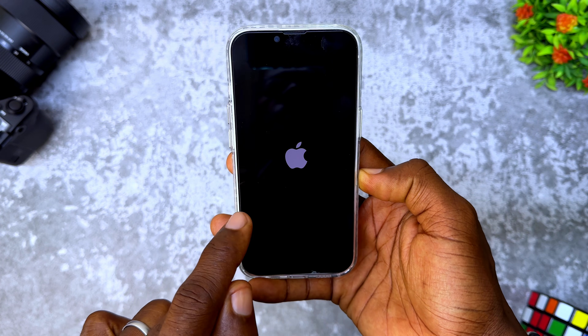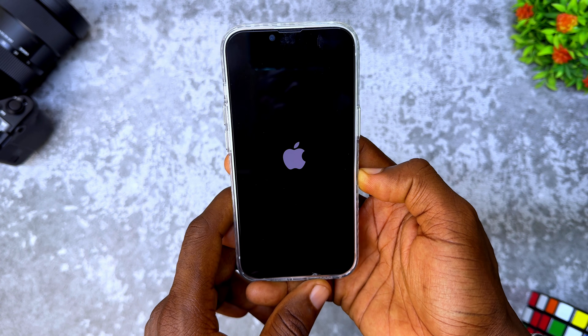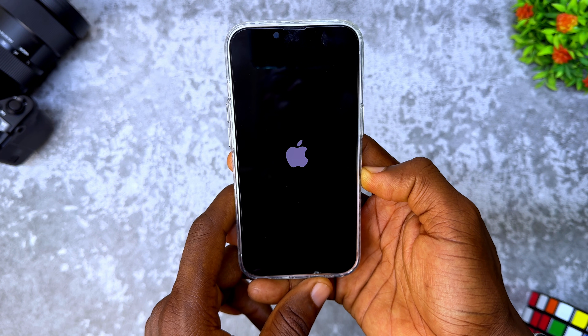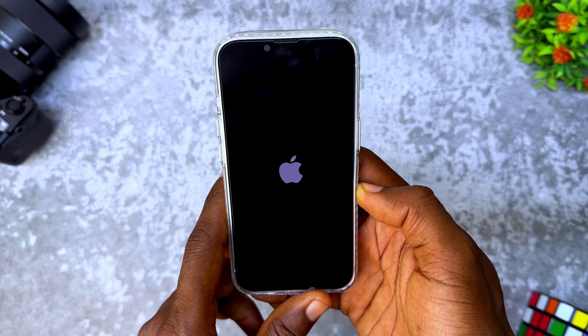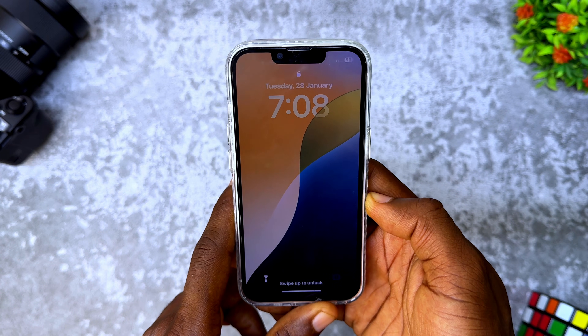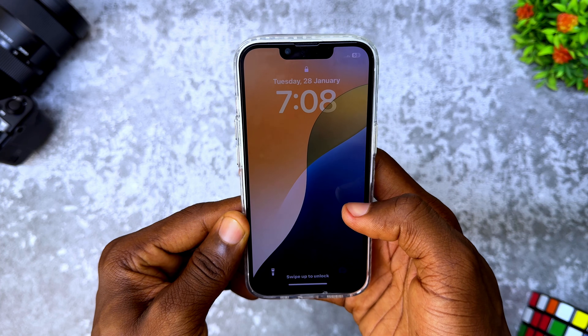And you can see it has come on once again. Wait for it to fully reboot itself. And that should fix it. As you can see, the verifying update is no longer there.